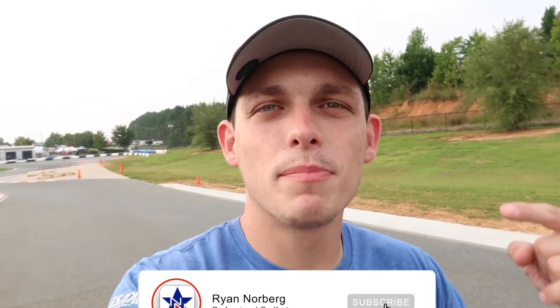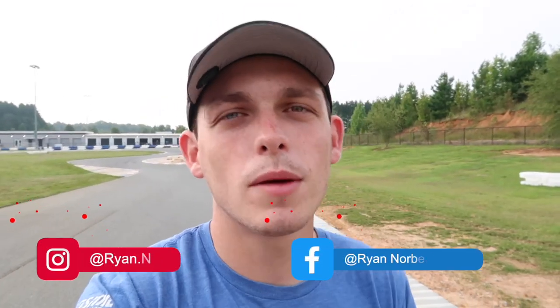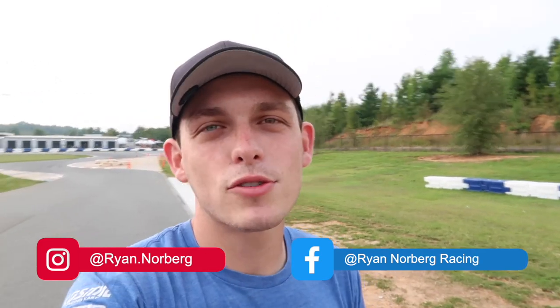Thank you guys so much for watching — make sure to like and subscribe. Let me know in the comments any tips you use when walking the track, any specific things you do — it's something I do at every race and I'm always interested to hear different ideas. Some people like to walk the track backwards, so let me know any unique things you do. Also make sure to follow me on Instagram and Facebook for updates on my racing career. Thanks again and I'll catch you at the next one.